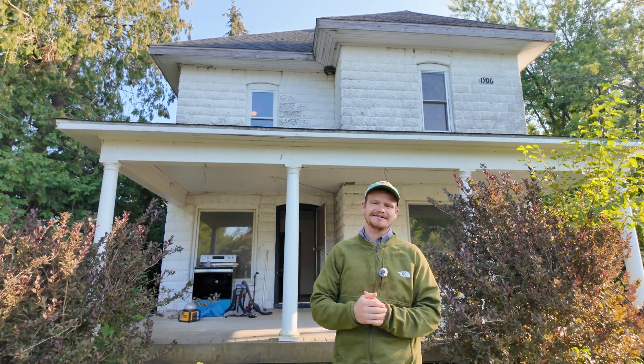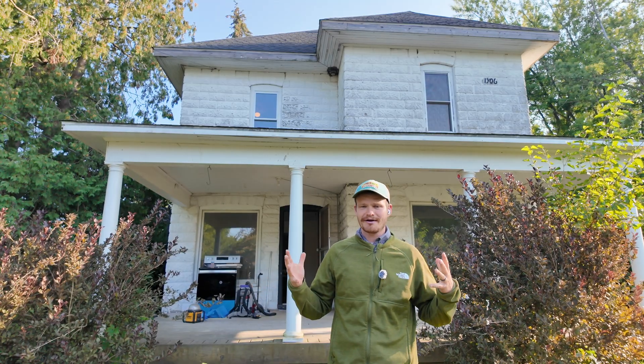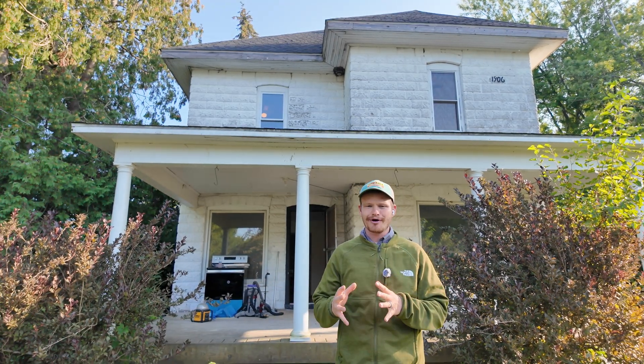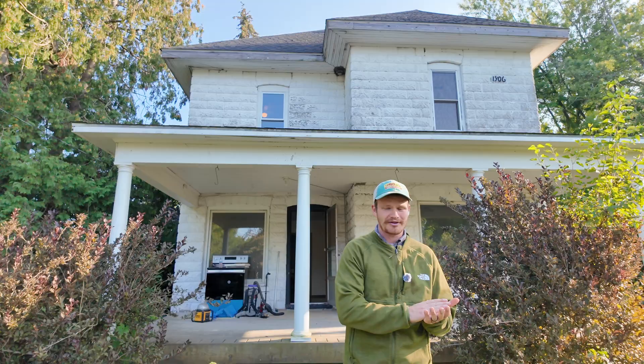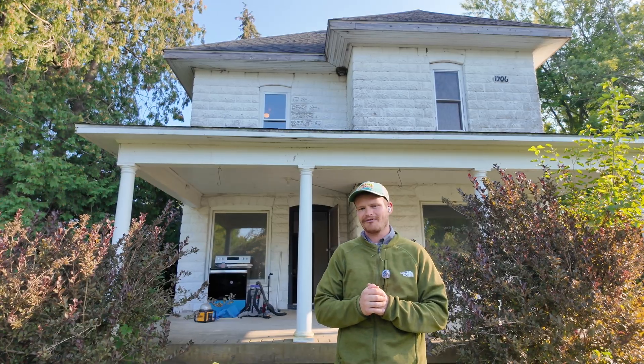I'm standing in front of a 119-year-old farmhouse. Restoring this will be an awesome process for the homeowner, but there are some things homeowners really need to think about before they tackle a project like this, because there can be some really nasty effects on your health.